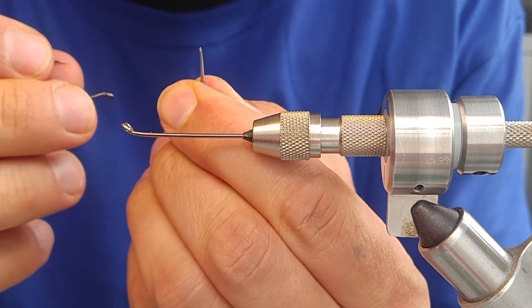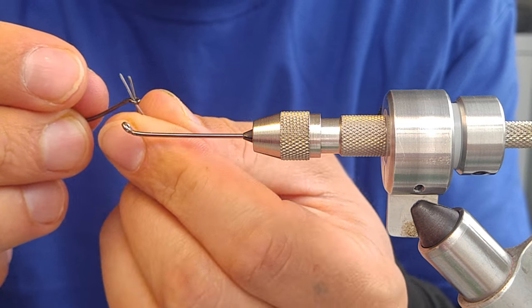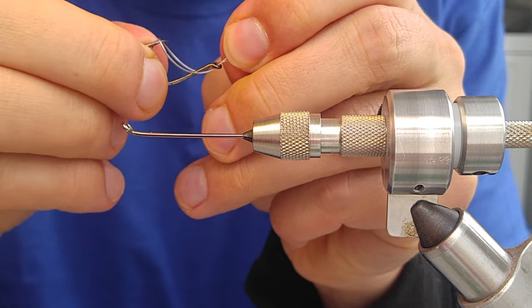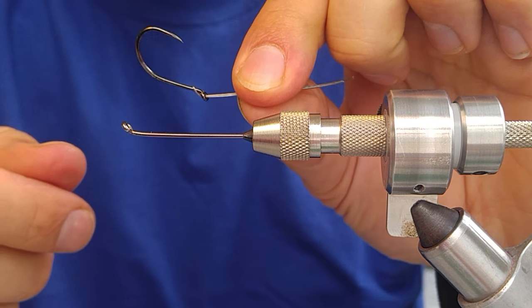Take your hook of choice, run these two tag ends through the eye, take the loop end, run it over and over the top, draw it tight, and set it down to the side.